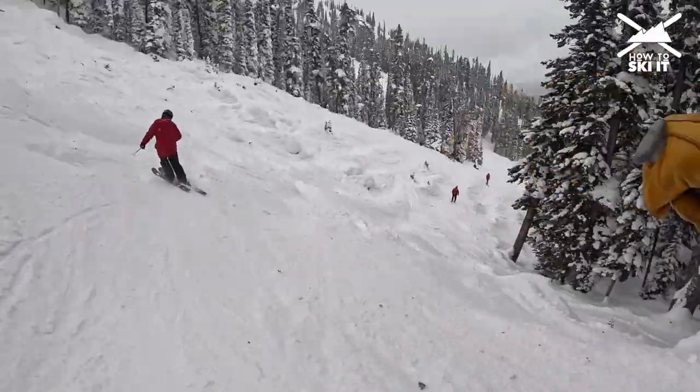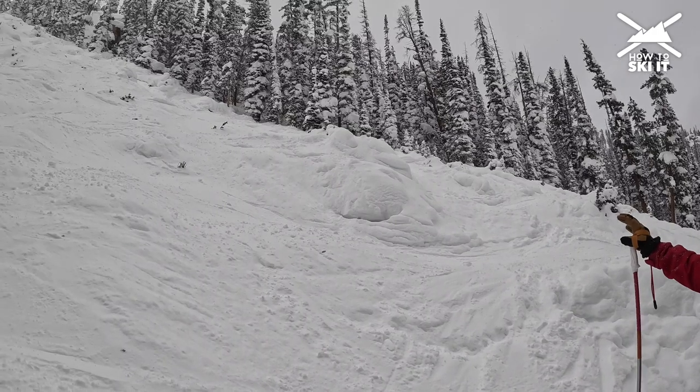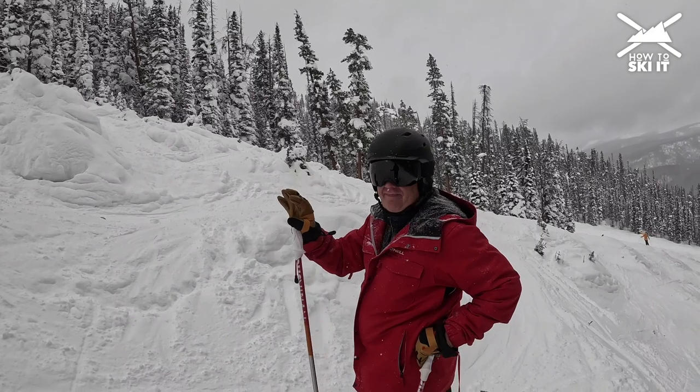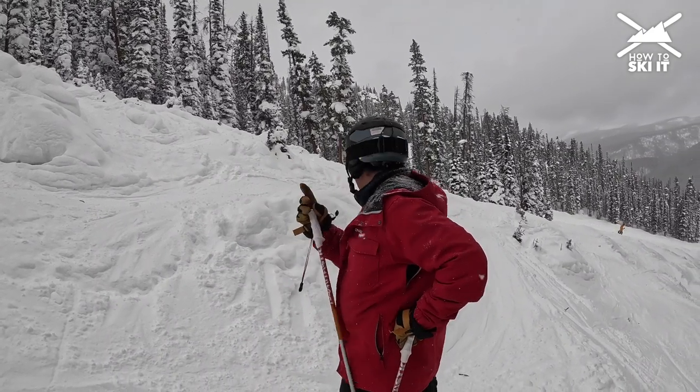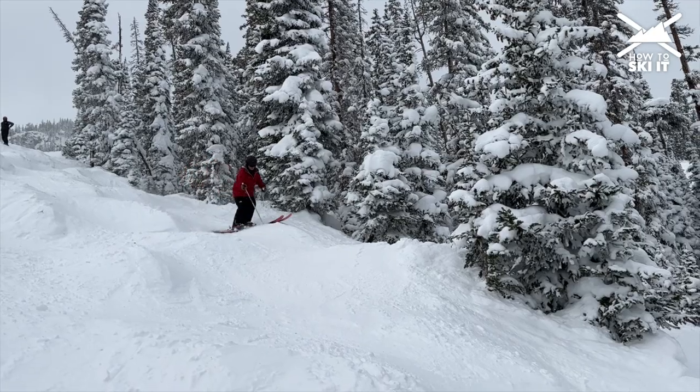Check it out — we're in the steep section and there are these giant, Volkswagen-sized bumps. It gets pretty steep for a little while. We just shot through the gully, but now we're gonna cut over to the middle and get some classic Mary Jane bumps.